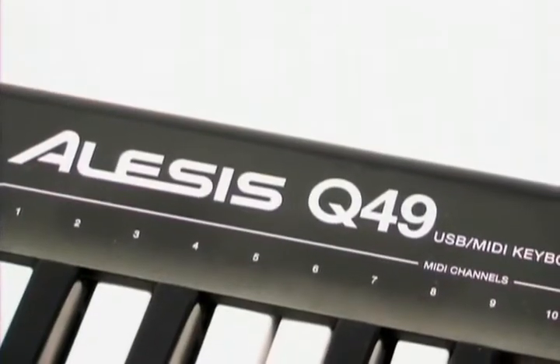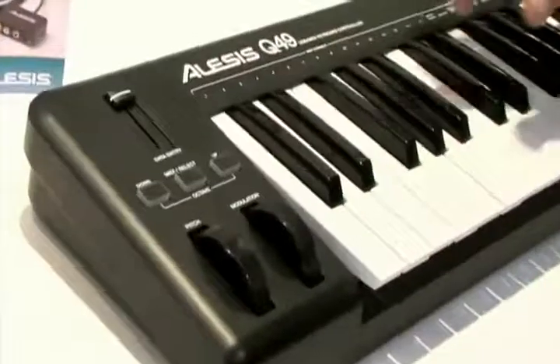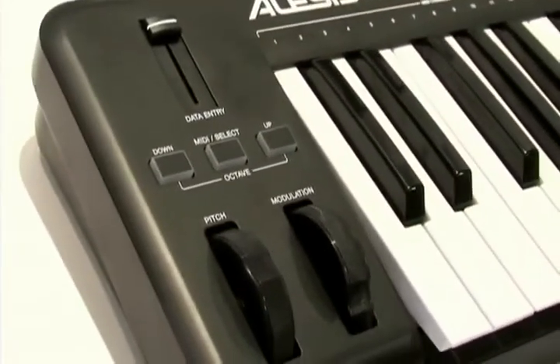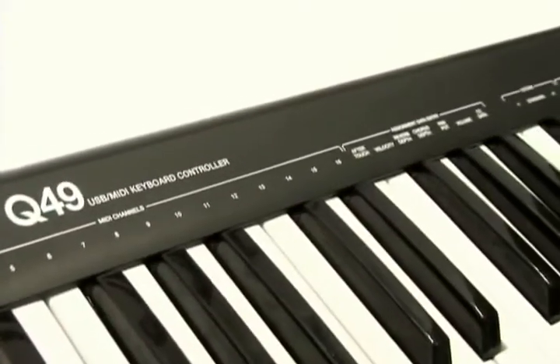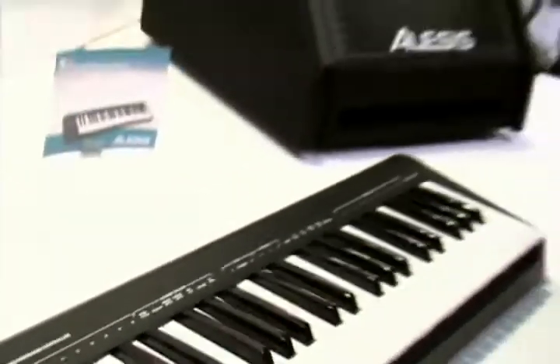The Q49 has octave up and down buttons, an assignable data fader, pitch and mod wheels, and you can send program changes right from the keys. So it's an all-in-one MIDI controller — the Q49 from Alesis.